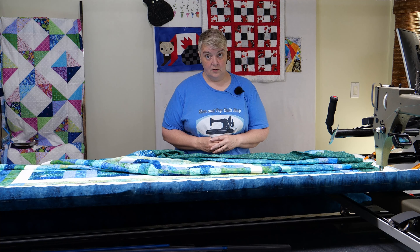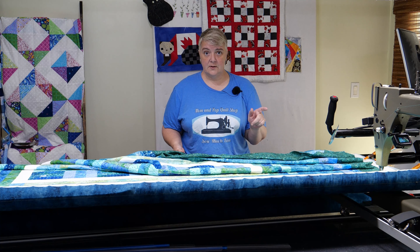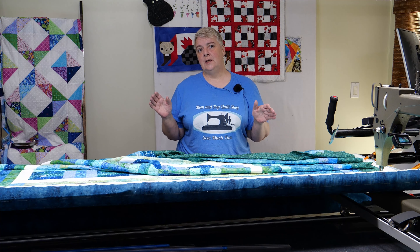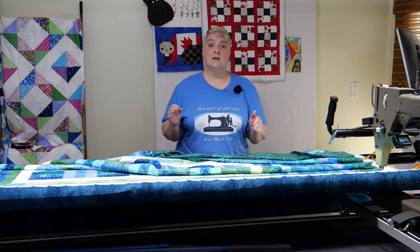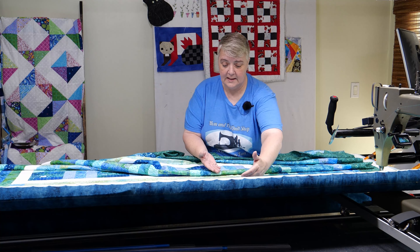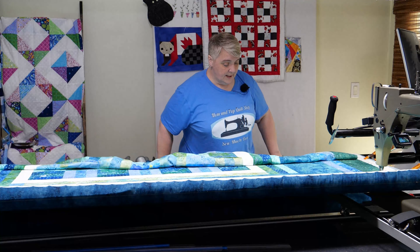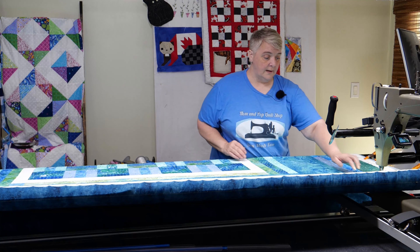We're going to do three borders on this project. I've already done the first one with a bit of a feather and swirl border stitch out — it's quite lovely and it makes its way around the corners. The next two I'm actually sectioning out in the areas they need to be; they don't have any corner stitch outs. One is actually an edge stitch out, but I've got this lovely space here to deal with, and the same over on this side. All three should complement each other quite nicely.